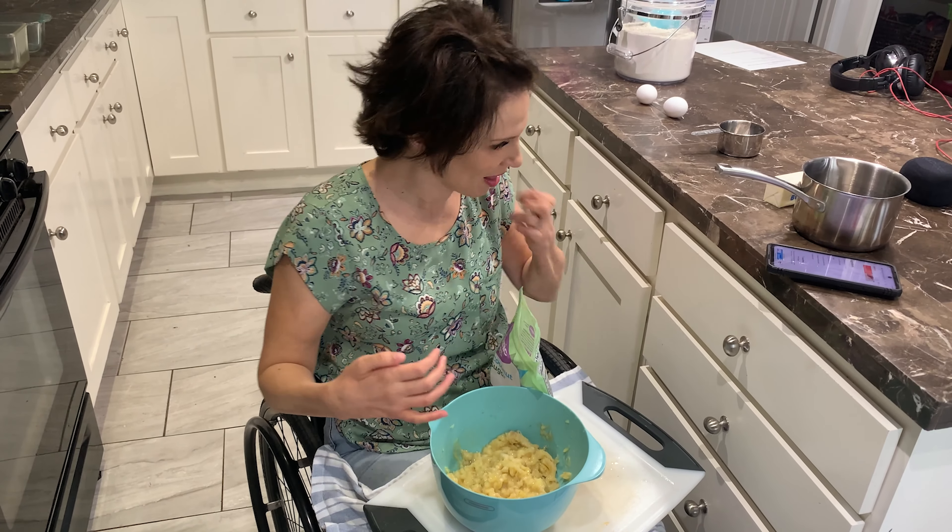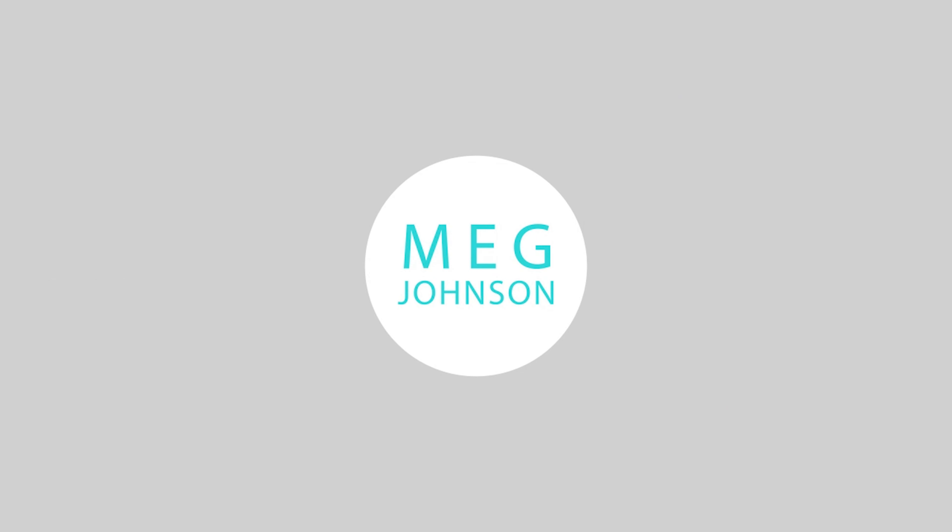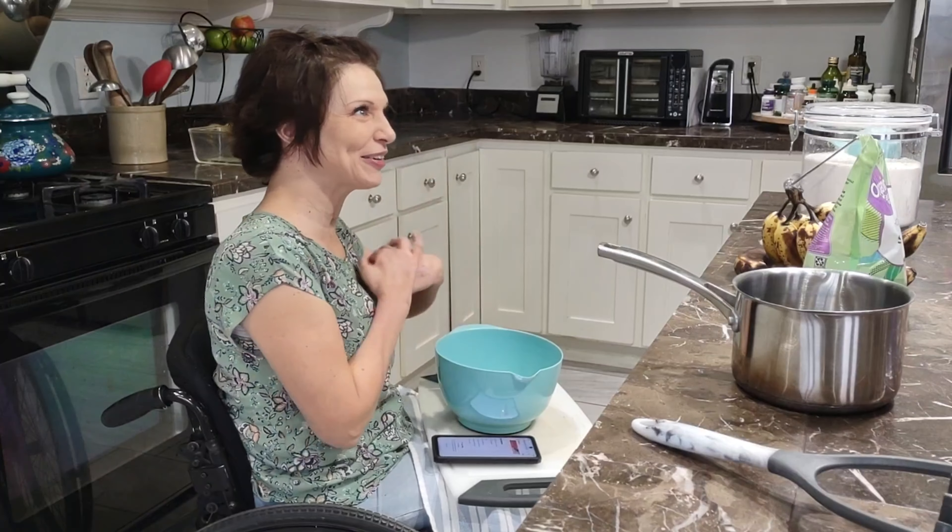I have banana on me — lots of it. Is it delicious? It's delicious. Hello! Hi. Welcome to my kitchen. Today we're going to make banana bread with no hands.